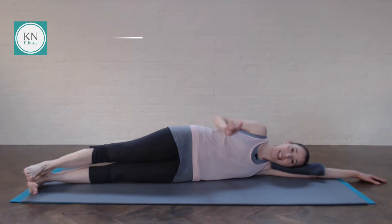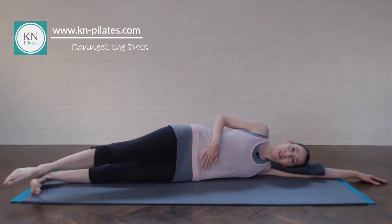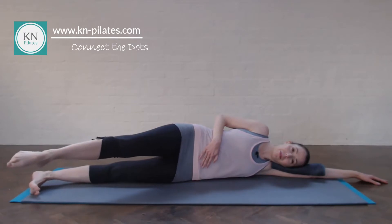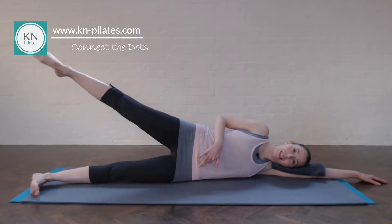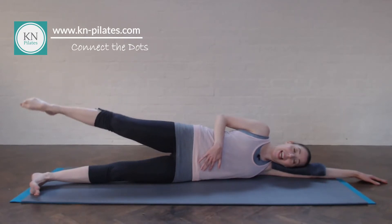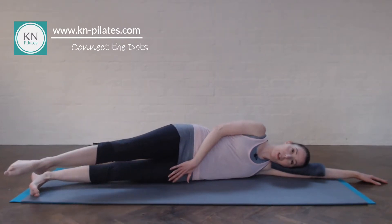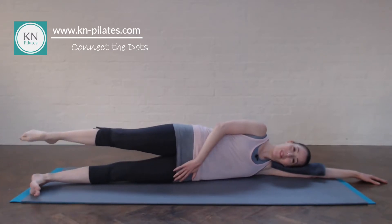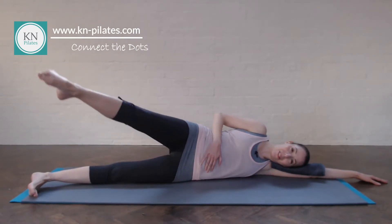We then go into connecting the dots, drawing those nice big circles. Breathe in to prepare, breathe out, float forward. Breathe in to come through, and out — draw the navel in on that effort, and then a bit less, then a bit more again. One more. Reverse the movement — go back, up and over. Keep the lower leg really strong. Two more. Last one. Fabulous.